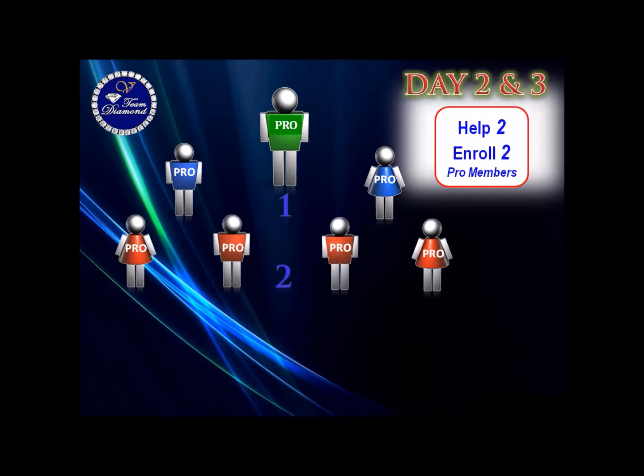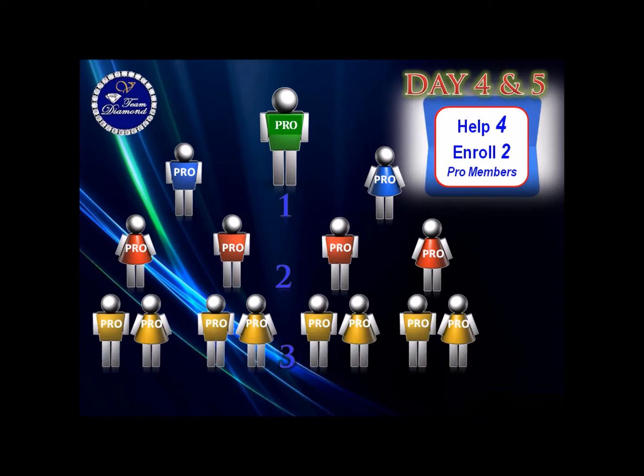Days 2 and 3: help your 2 new Pro members enroll 2 Pro members each — that takes care of your Level 2. Days 4 and 5: help those 4 Pro members enroll 2 Pro members each, and now you've completed Level 3.